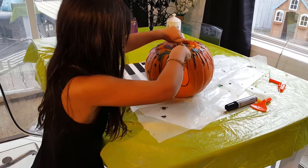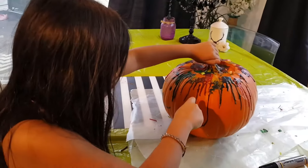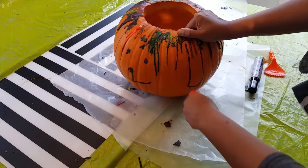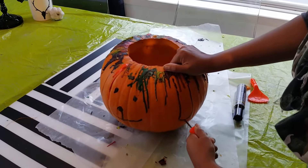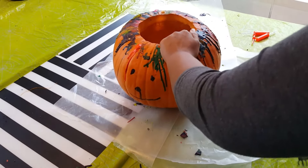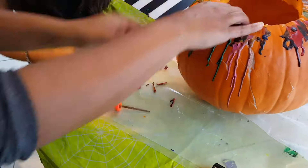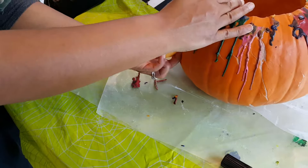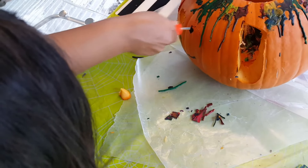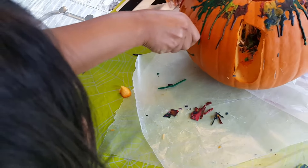Nope — gentle sawing. You have to saw, it's a saw. Nope, nope, we're going to saw it gently.